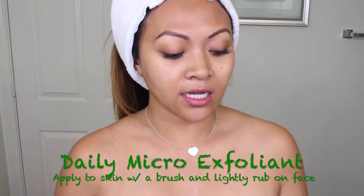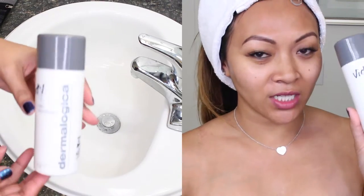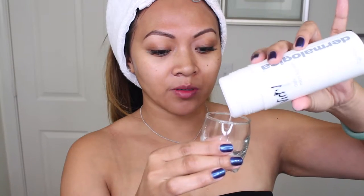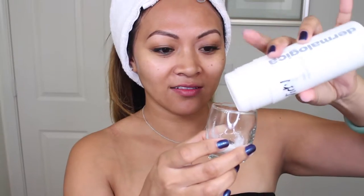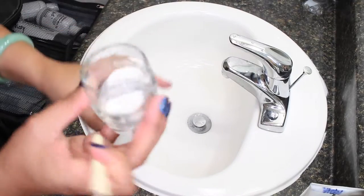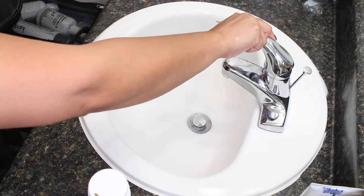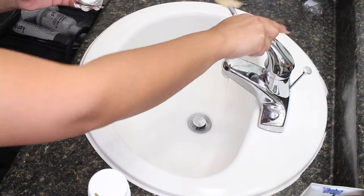The next step is your exfoliant. I have a daily exfoliant right here — this is called the Daily Microfoliant. This is really cool and I'll show you how this works. Unfortunately I don't have a little cup or small glass bowl that we normally used in school, so I have a shot glass here. I'm going to apply just a little — you don't need a lot at all. I'm using a fan brush from my school kit. You could also use a highlighter brush, or just find something that is pretty dense.